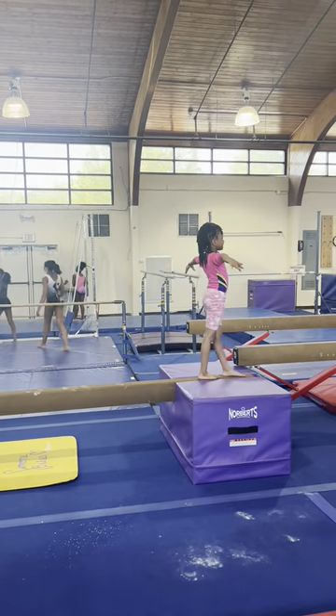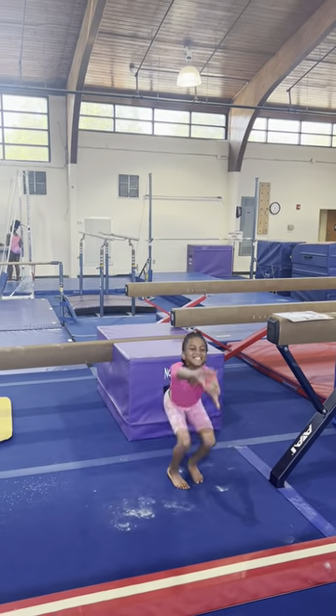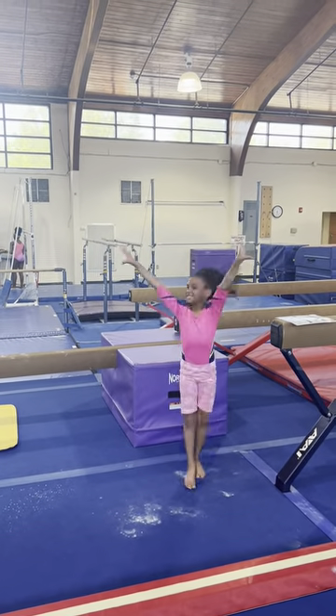This way. Turn this way. Straddle jump. Dismount. Freeze. And salute. Excellent.